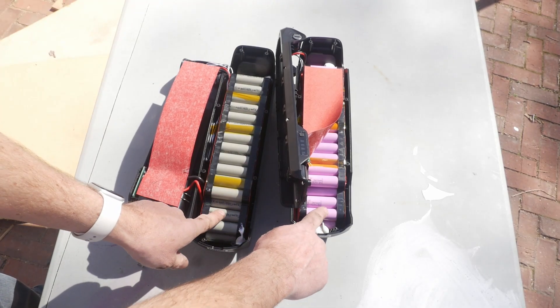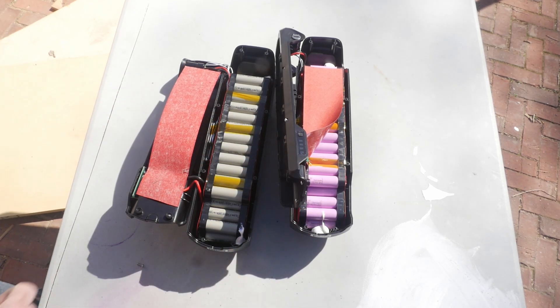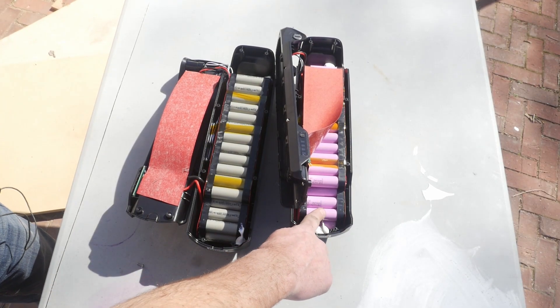As you can see, these are two different colors. These say Samsung on them. These do not say Samsung — they say 2500 milliamps, which is 2.5 amp hours. The Samsung ones are 3500 milliamps, which is 3.5 amp hours. Both batteries were marked as the same Samsung 3500 cells rated at 52 volt 17 and a half amp hour, but one has generic 2500 milliamp hour batteries, meaning that battery is stamped as 17 and a half amp hour but is actually a 12 and a half amp hour.